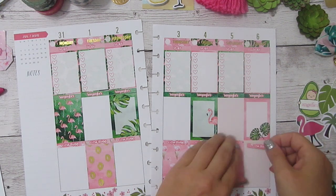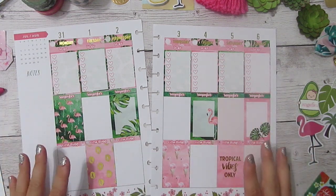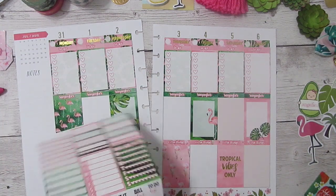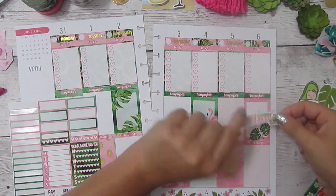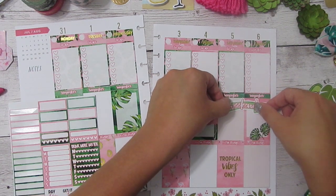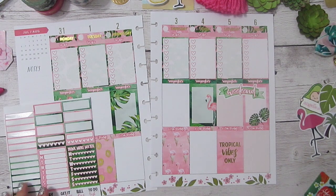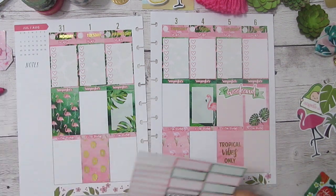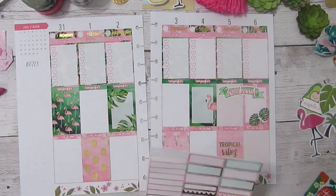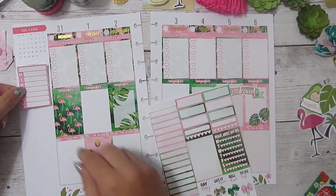If you have a preference, let me know in the comments, because I don't mind spending the extra time if that's what people want to watch. For me, usually whenever I would watch these, I prefer the shorter ones — basically, this is where the sticker is from, this is why I put it here, this is why I think this matches, stuff like that. There were some times when I liked the chatty ones, but not usually. It also helps if it's someone I follow on Instagram and maybe chat with — I'd want to watch their chatty videos. But if I just want to see how someone set up a kit, I look for a quick or sped-up version. I did want to go ahead and start on the sidebar now.